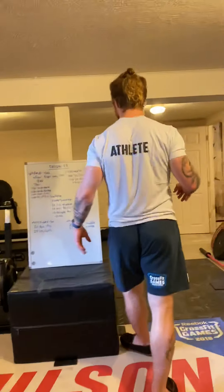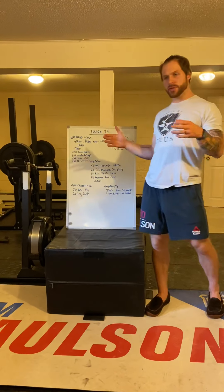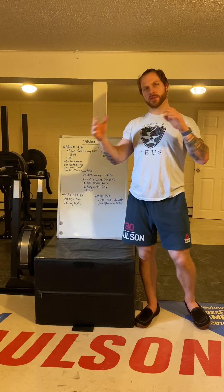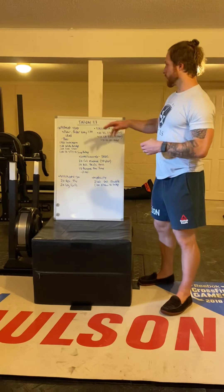Alright, what's up guys, we're back in the renovation basement where we belong. So Tuesday training — what we're going to do going forward, you're going to see these options where you have in-the-gym stuff and at-home stuff, so we're going to continue with that format for the foreseeable future.